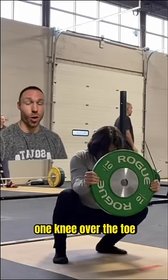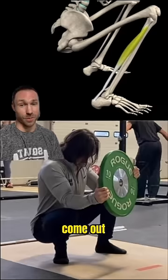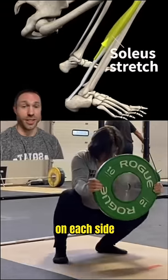Once you sink down, drive one knee over the toe, swivel your hips, and you'll feel a good stretch in your calf muscles. Come out, hold this stretch for a few seconds, and do a few reps on each side.